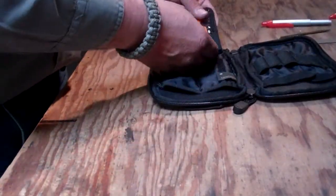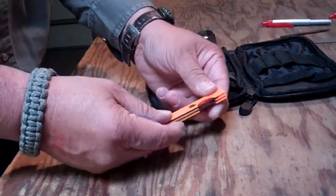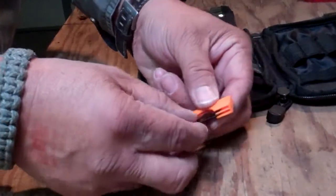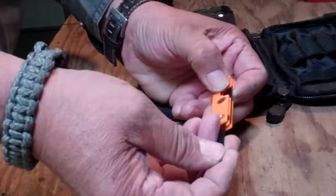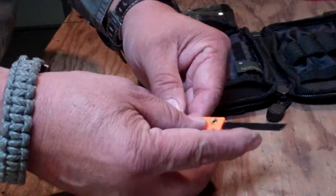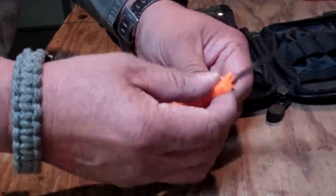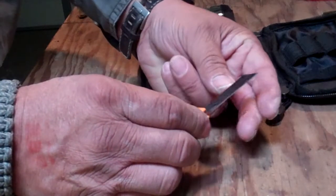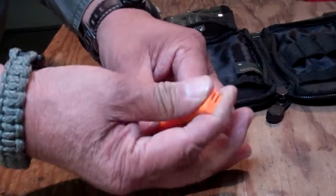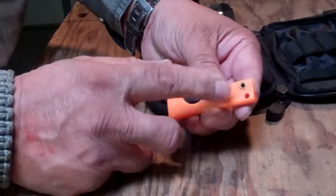In the pouch down here I carry a UST tool. This tool has a metal saw and it can be used for a lot of things. It also has a razor blade-type knife. It's orange colored, though I've seen them in other colors. Handy tool.